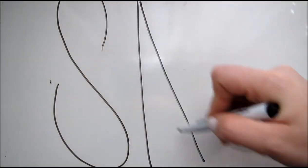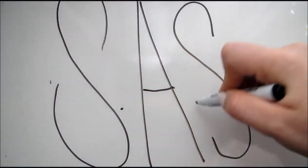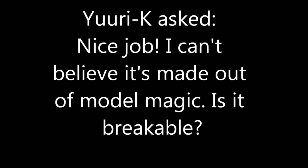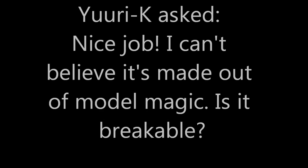Short and sweet! Yay! Yuri K from DeviantArt asks, is it breakable? There's only one way to find out. Just kidding!